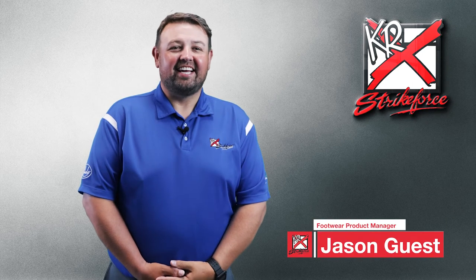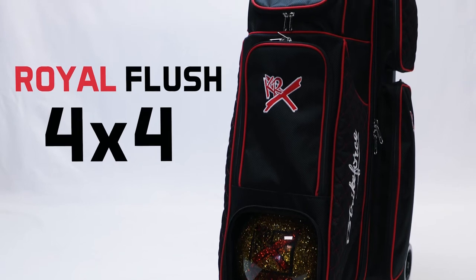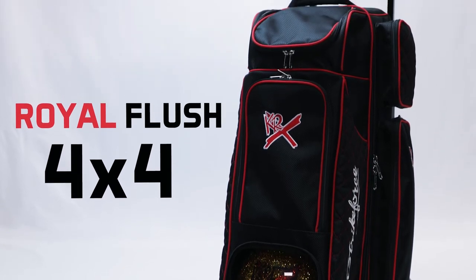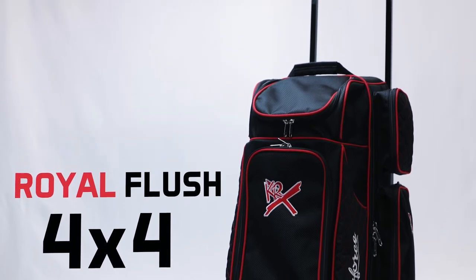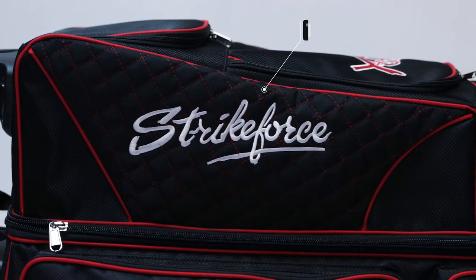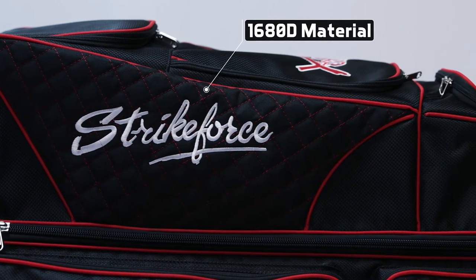Hey there, I'm Jason and I'd like to introduce you to the Royal Flush 4x4 from KR Strikeforce. This top end bag has all the bells and whistles and holds up to four bowling balls. It's made with the best 1680D material, which is the highest quality and strongest material we use.